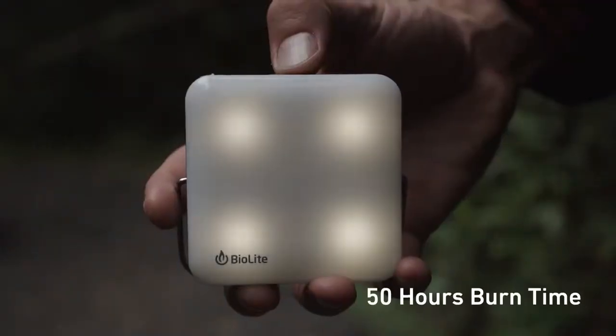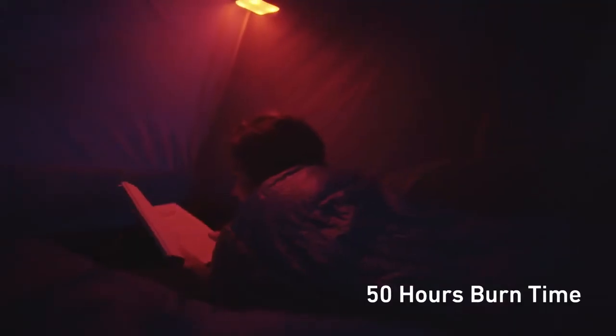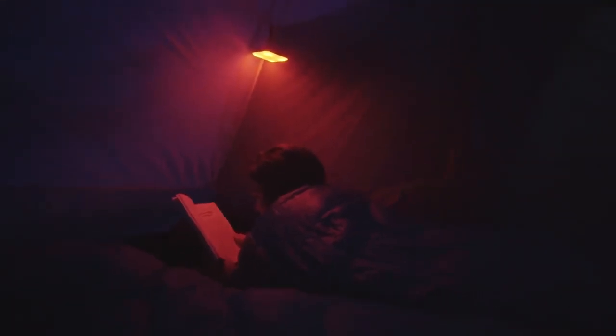They have a bunch of different lighting modes. They have regular white light that you can dim up and down, a red light for seeing at night, and a party mode that cycles through different light colors, which is neat.